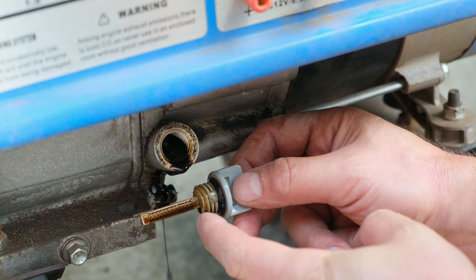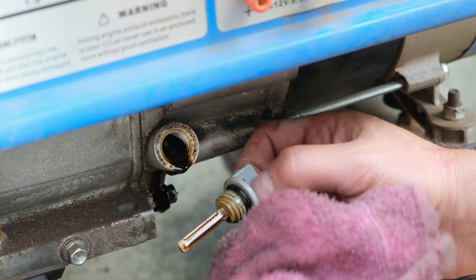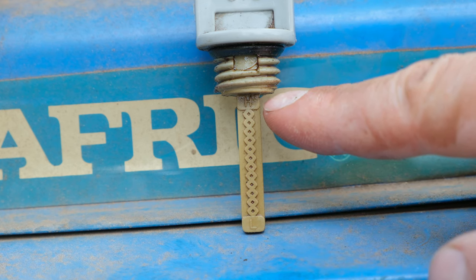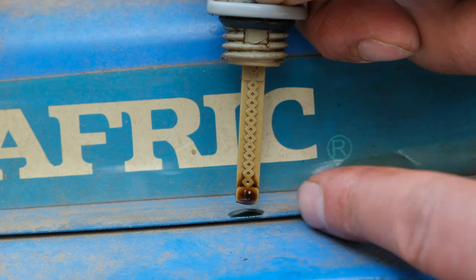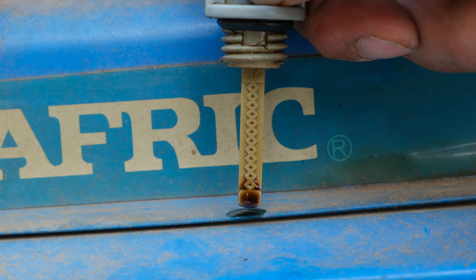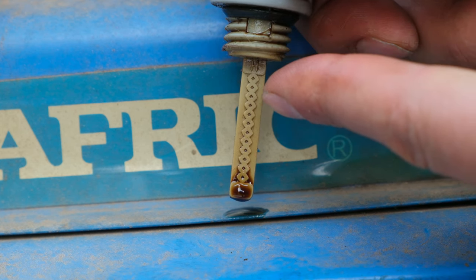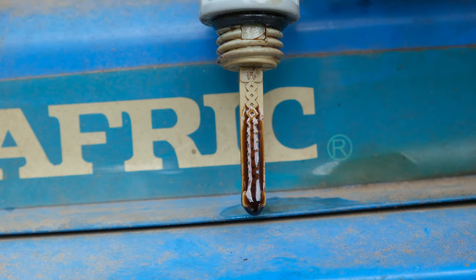If you look closely, there's an H and an L on the dipstick. I'm going to clean this dipstick — there's an L at the bottom and an H at the top. Your generator should be somewhere near the H. If your dipstick shows the oil only near the L, your generator needs a top-up — that is too low. You'd want your oil somewhere past the halfway mark; it doesn't have to be right at the H, but it shouldn't be below halfway.